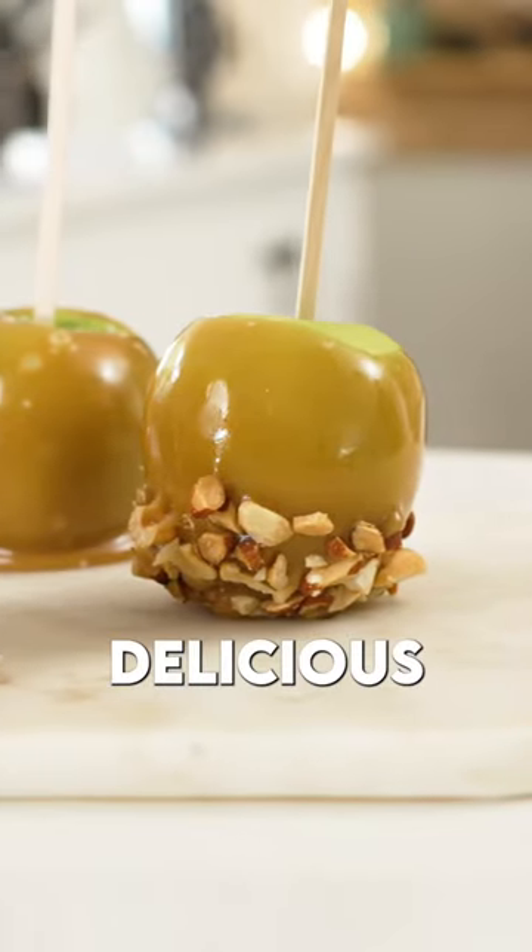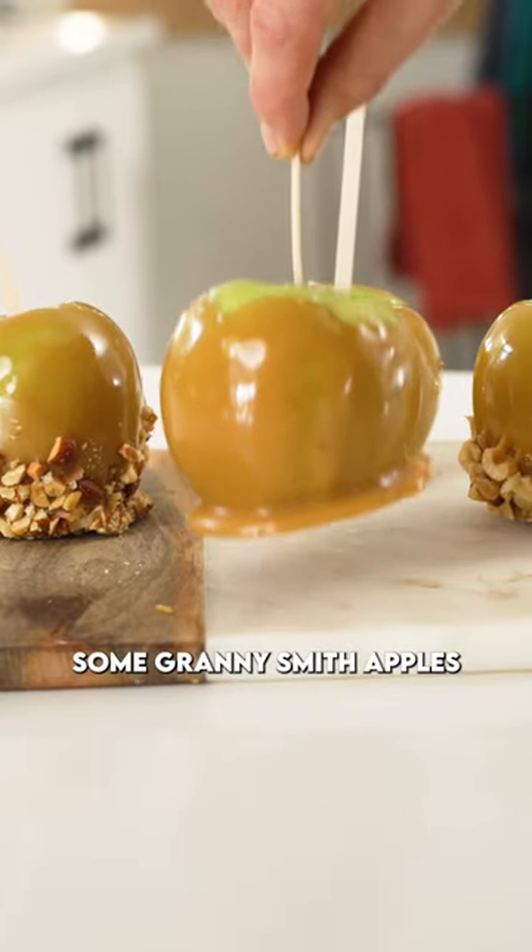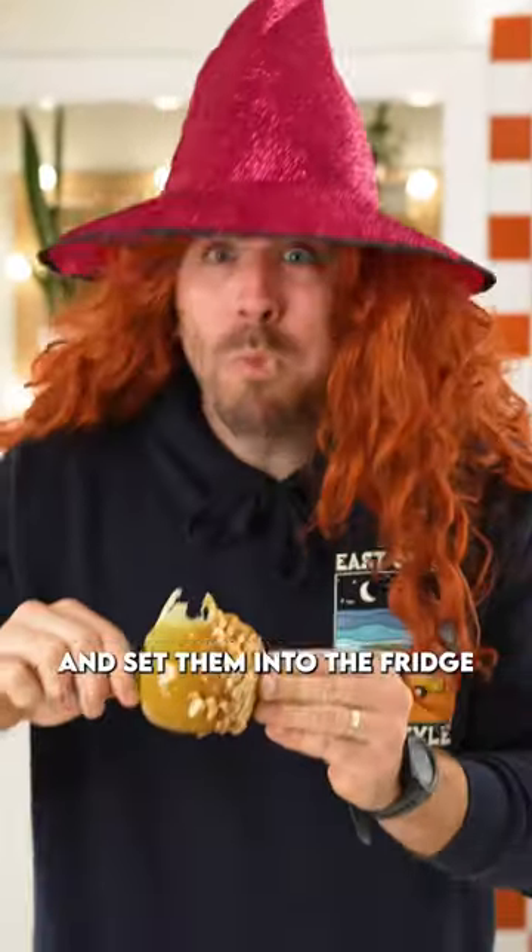It's spooky season, folks. Let's make a delicious treat that will take you right back to trick-or-treating. Let's do this. Grab yourself some Granny Smith apples, give them a wash, and set them into the fridge.